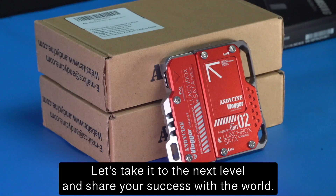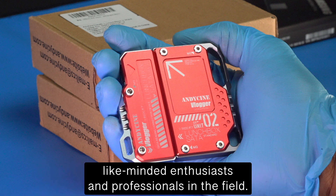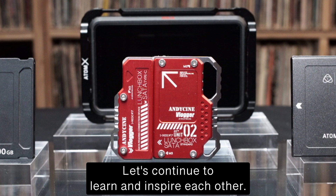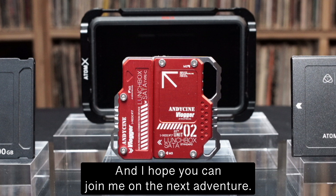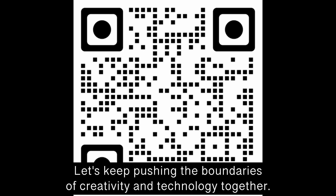Let's take it to the next level and share your success with the world. I invite you to join me on social media where we can connect with other like-minded enthusiasts and professionals in the field. Let's continue to learn and inspire each other. Thanks for watching — I hope you can join me on the next adventure. I'm Estefano, the Record Man. Let's keep pushing the boundaries of creativity and technology together.